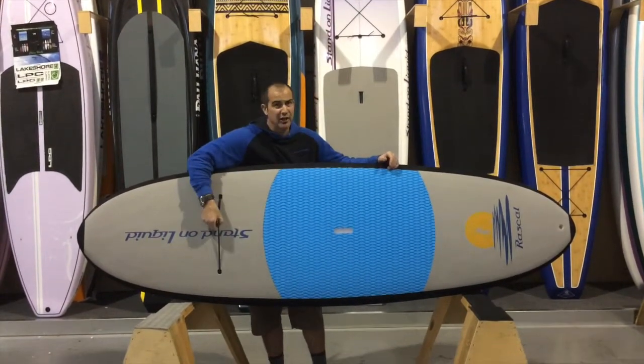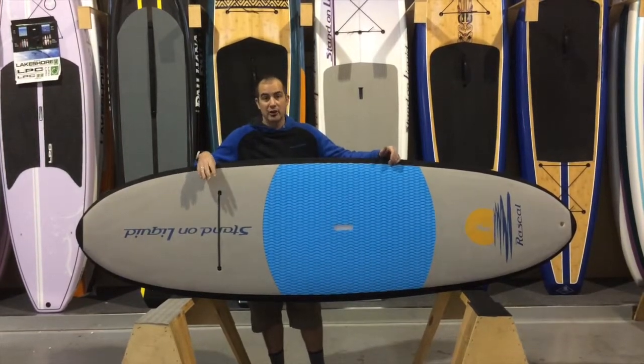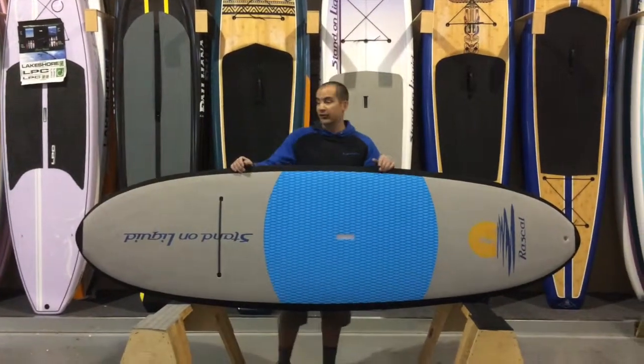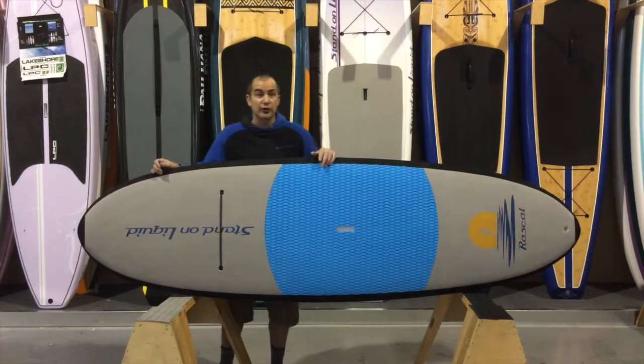We did integrate some cargo bungee up front, so they can put their shoes under there, clip a water bottle to it, or put some gear under there and take it with them as they paddle. It has a rounded nose, so it is a traditional surf-shaped board.